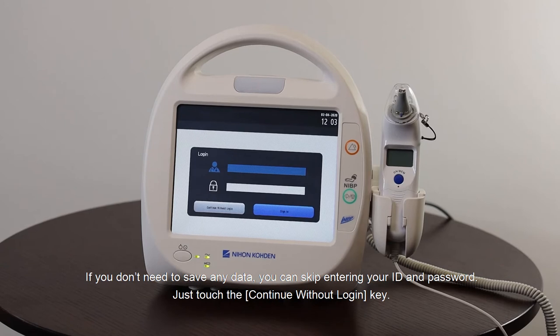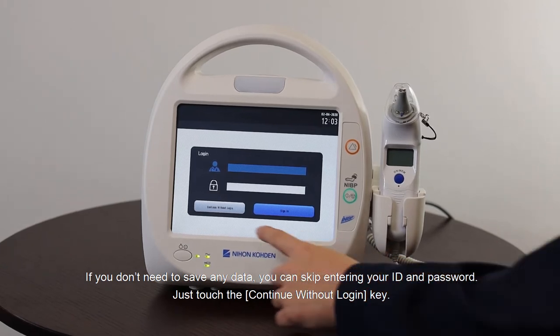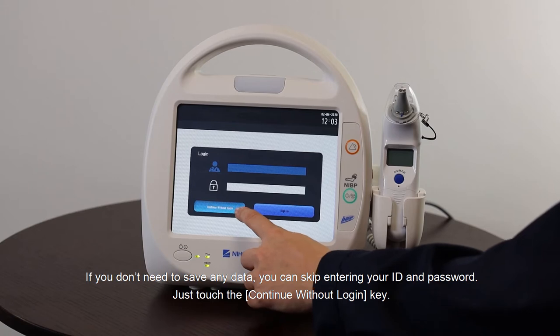If you don't use a barcode to log in, enter your ID and password manually. If you don't need to save any data you can skip entering your ID and password — just touch the key 'Continue without login'.